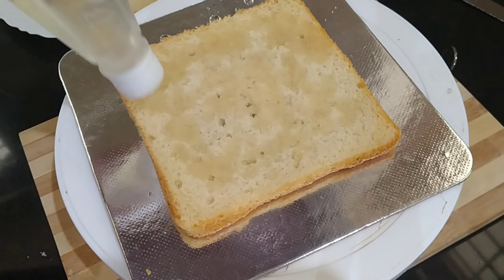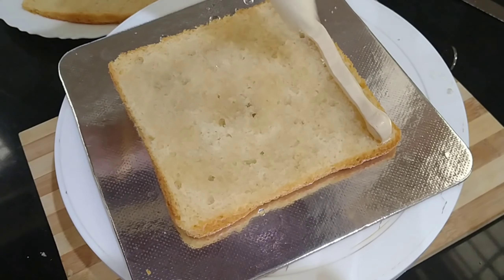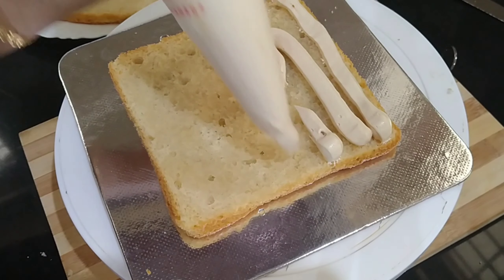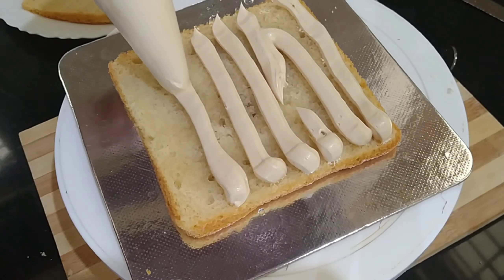I will put it in the cooker on high flame, then on low flame. I need to cook a little. I'm ready to add 2 tablespoons of coffee.